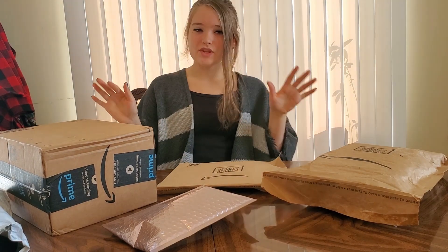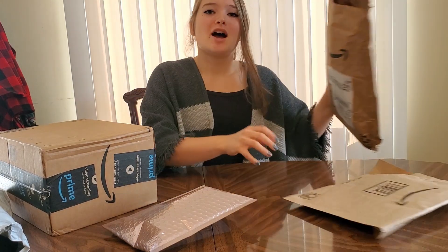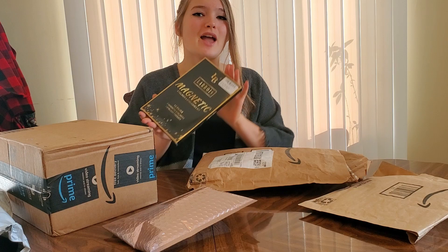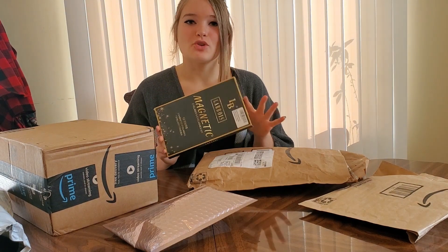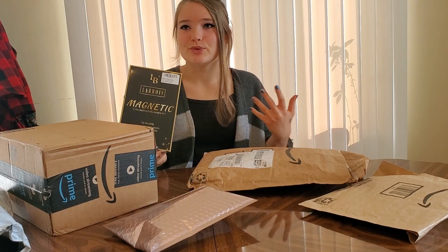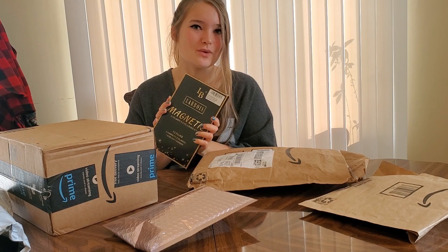I'm gonna kind of speed through this video so that it doesn't take an eternity. It might be a longer video, but at least it won't be five hours. We're gonna start off with this bag because I already opened it. The look I have right now is from these magnetic lashes, so I'm gonna show you a clip of me testing it out for the first time. I thought it would make sense to be all made up with these beautiful lashes during the video instead of after.